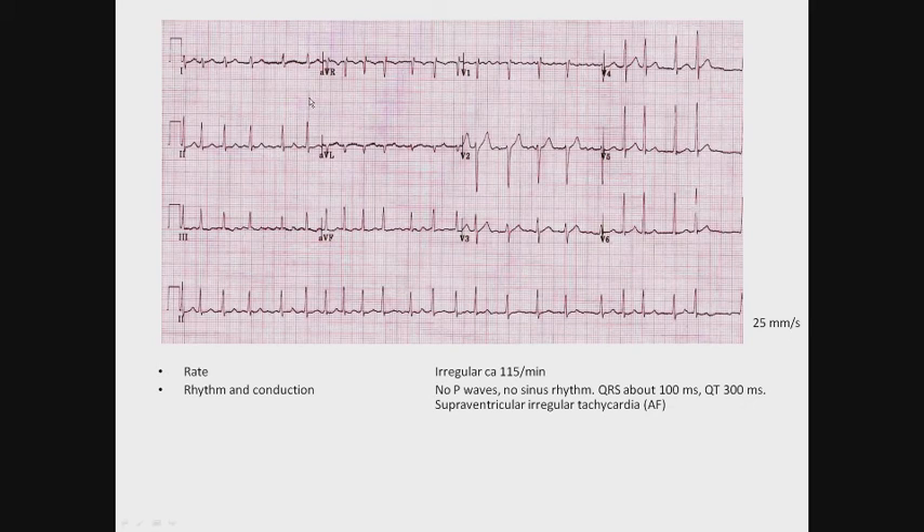Now the axis. Lead 1 is isoelectric, and AVF is positive, so it's probably a plus 90 degree axis. For signs of hypertrophy, the R wave becomes increasingly dominant from the right side of the heart to the left — so this is a normal R wave progression.